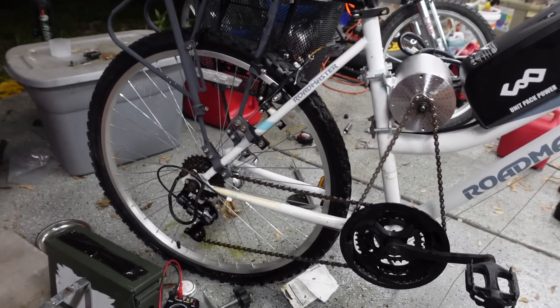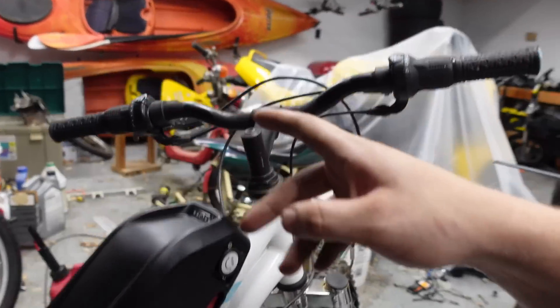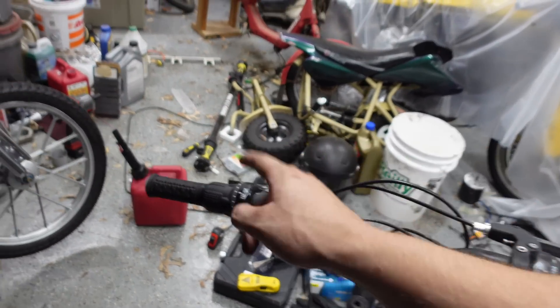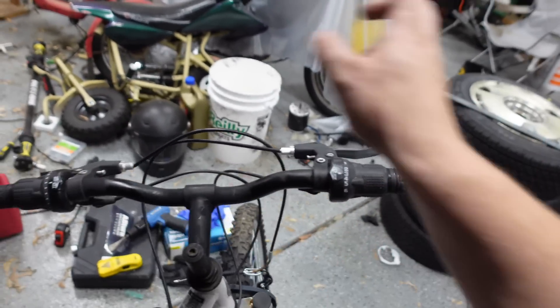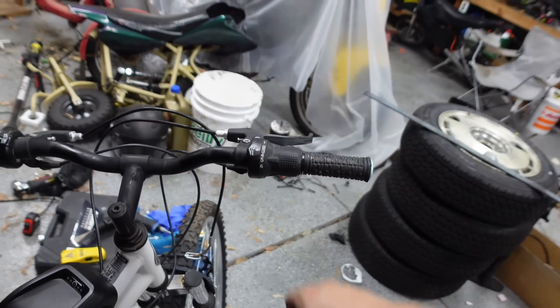We're going to install the controller and then figure out the controls up here. This is the shifter for the back, this is the shifter for the front that we're not going to need anymore. I'm going to take off both grips and either move the control cable over to this side or just flip the whole grip shifter to that side, and on this side I'll put the actual motorcycle-style throttle.